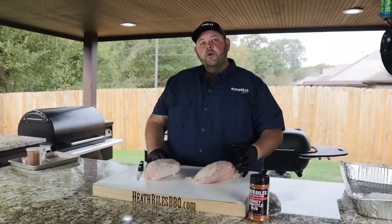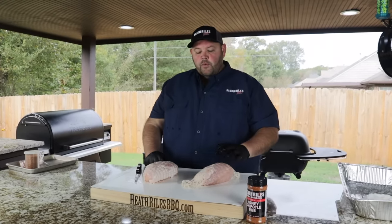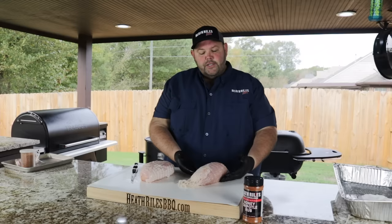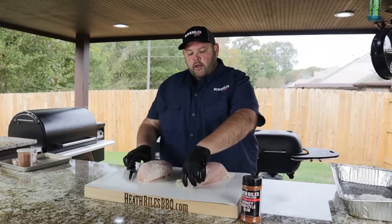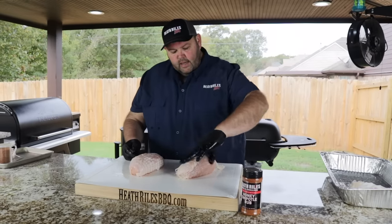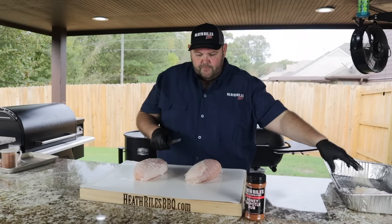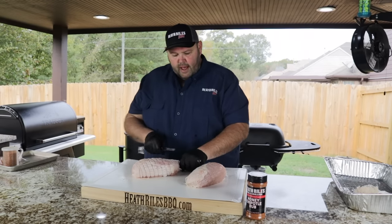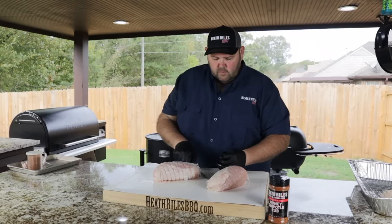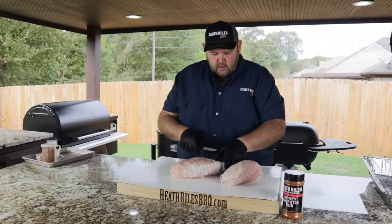Once we remove the turkey breast from the packaging, it's in a netting. It's okay to cook in the netting. If you want to remove it, you can, but just remember your turkey breast is going to lay out when you do that, and there might be some pieces rolled in it, so it's going to make your turkey breast smaller. The only thing I want to do is go ahead and trim this net off to the edge, so I'm not fooling with that part.